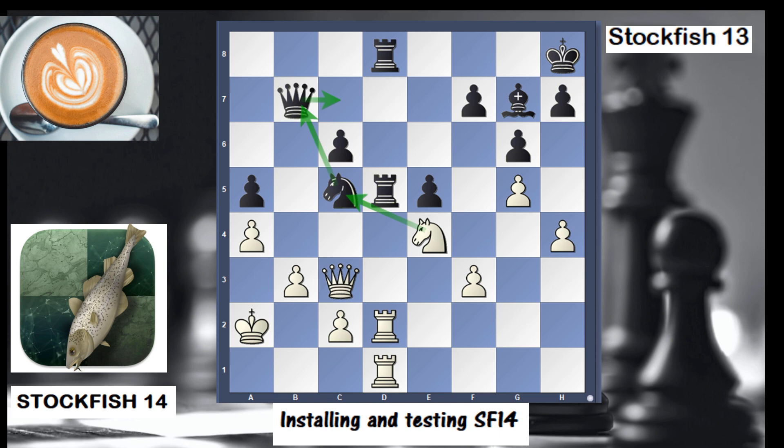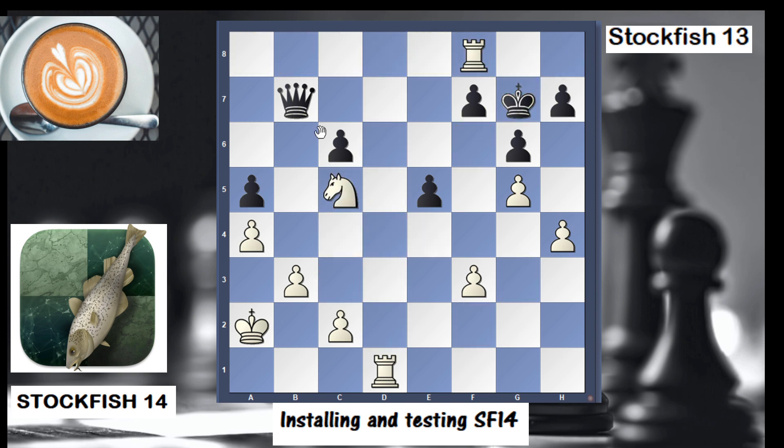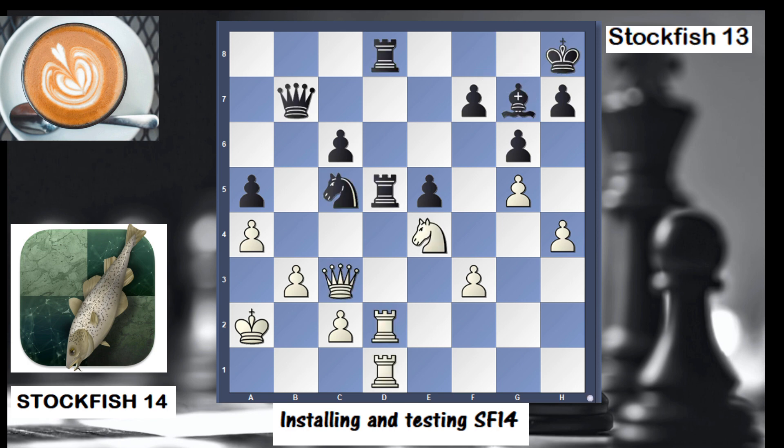Instead, there was a big surprise: queen takes c5 was played. The point is — if black were to take, you take, the only move, then you take and attack the queen. If the queen moves, you're attacking f8 and c5, which seems very strong. If black wins back a piece, rook d8, you cannot take because you have checkmate. So queen takes c5 was a pretty interesting move, probably missed by black.